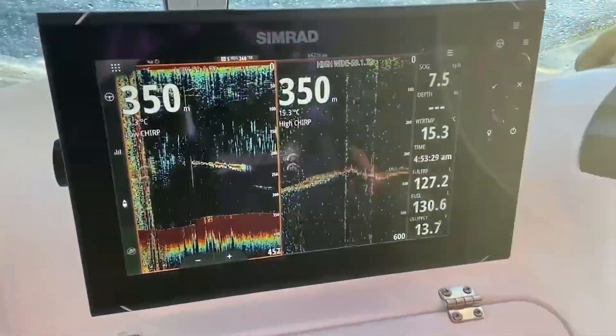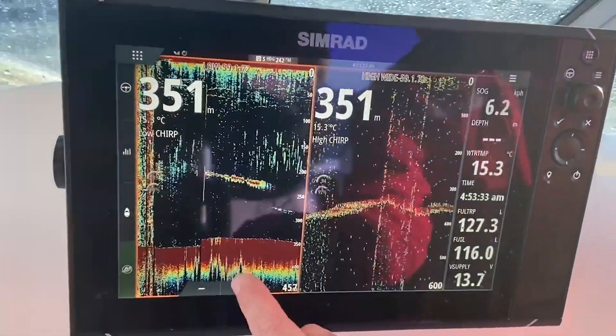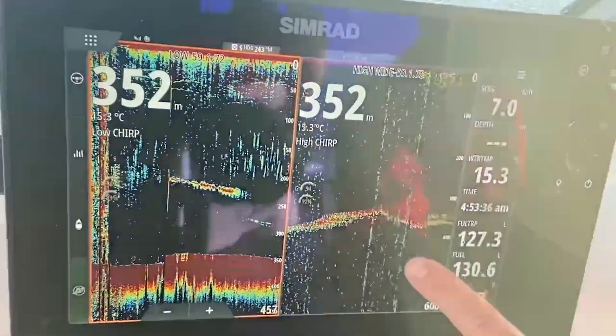Even in 150 odd metres of water they work so well, but here we are in 350. We've got low chirp running on this side and we've got high chirp running on this side.